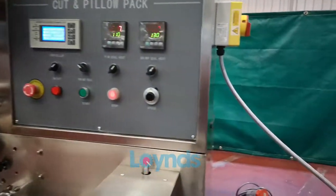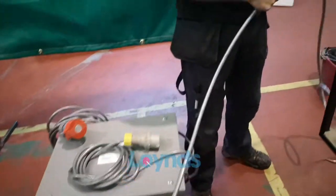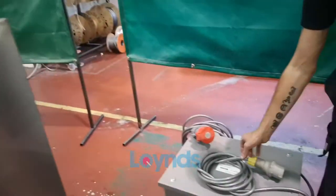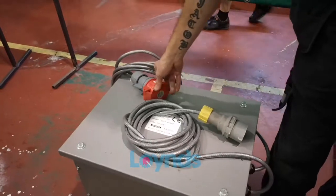The power supply to this particular machine is 415 volts on a three-phase socket. Where this is going, it will be a single-phase supply into a transformer which will then transform it up to 115 volts.